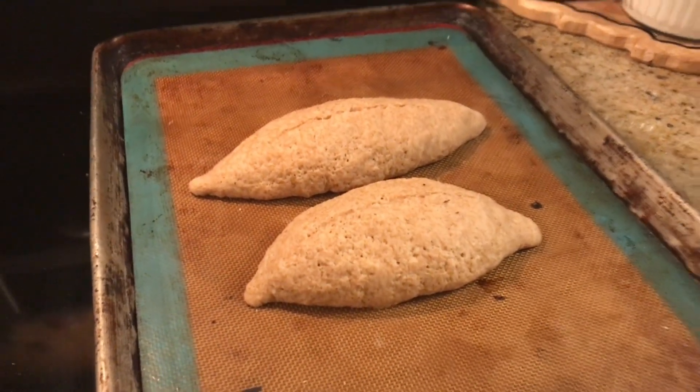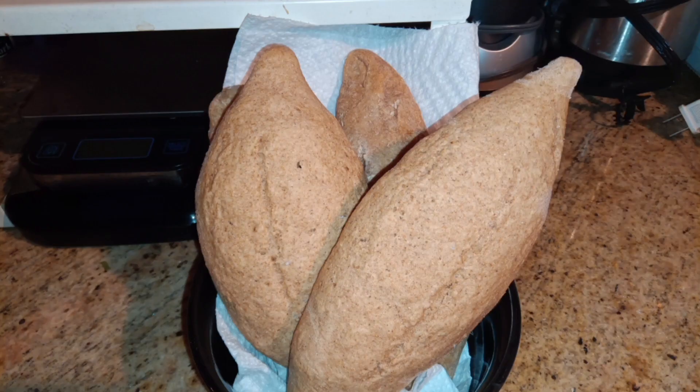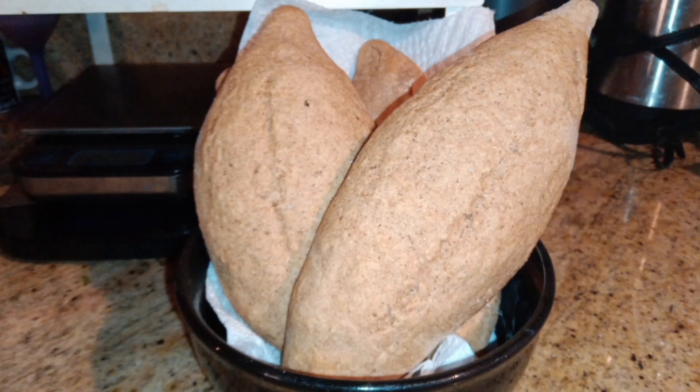And there are the bolillos! You can enjoy these however you like — like a torta, tortas ahogadas, or anything that comes to mind. Thank you for watching — like and subscribe and stick around for more.